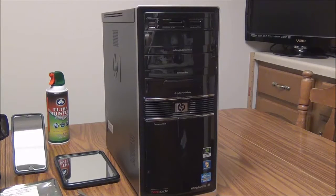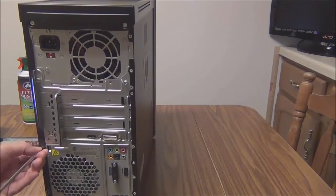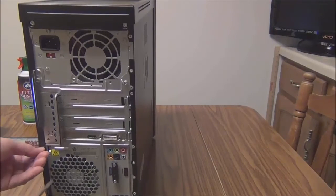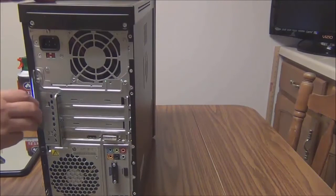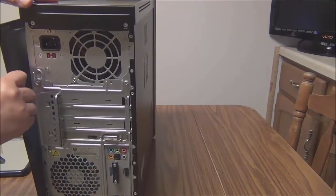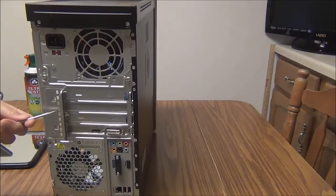Let's start by opening this computer. To access my old graphics card, first I have to remove the side panel by loosening the thumb screw that connects the panel to the PC using a flat screwdriver. Grasp the handle on the panel and pull towards the back of the PC. Set aside with its screw.